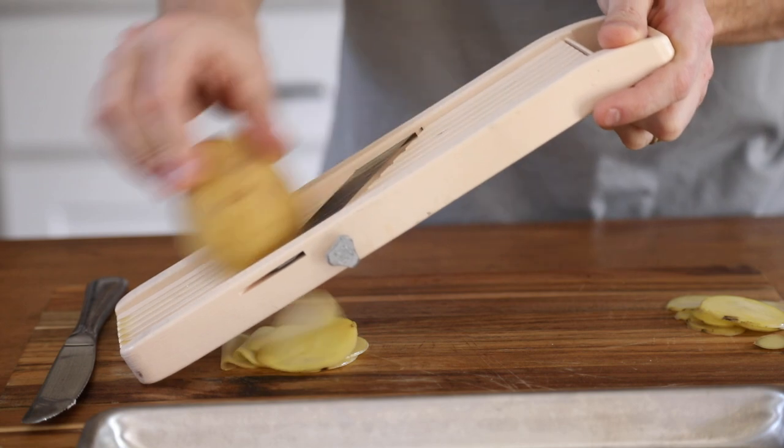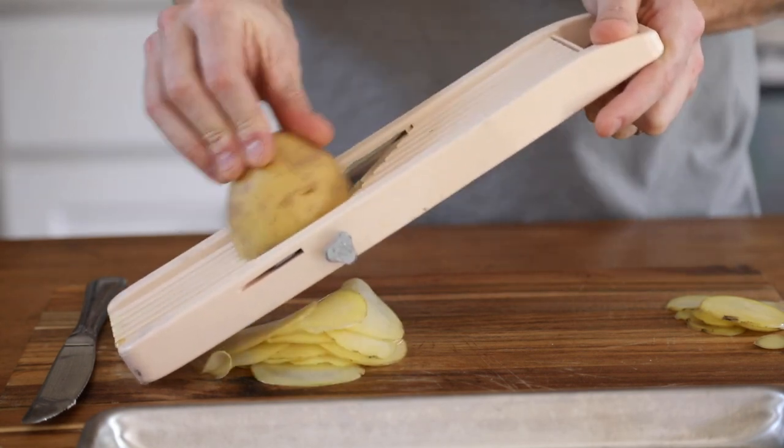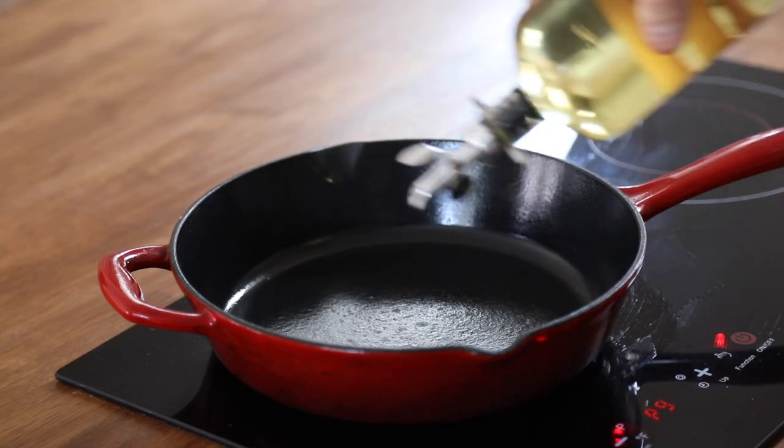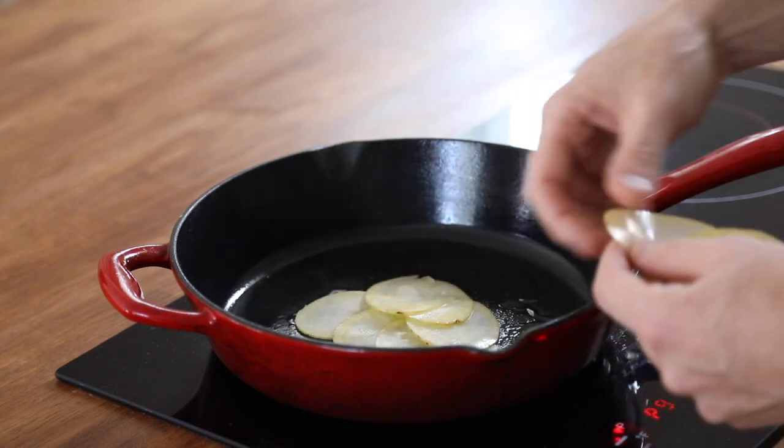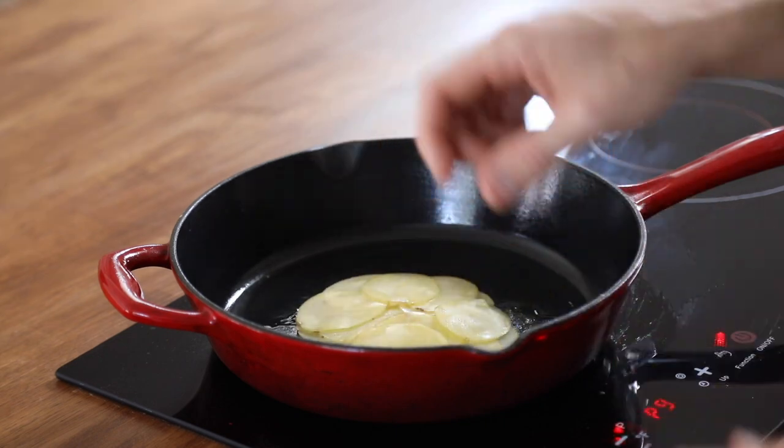Next, you're going to thinly slice your Yukon Gold potatoes and layer them in a small overlapping circle in a hot frying pan with a splash of oil. Season the potatoes with salt and pepper and cook on both sides until golden brown and crispy.